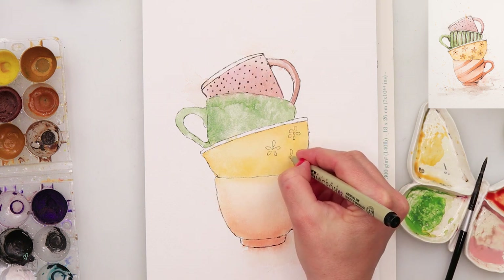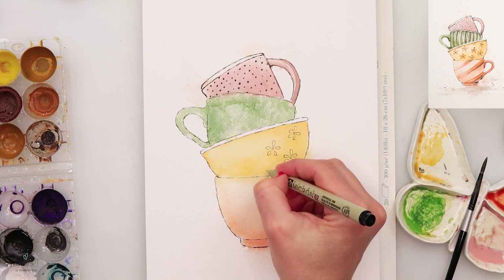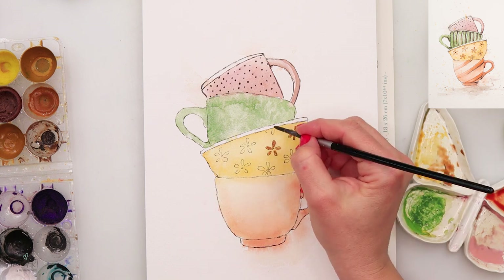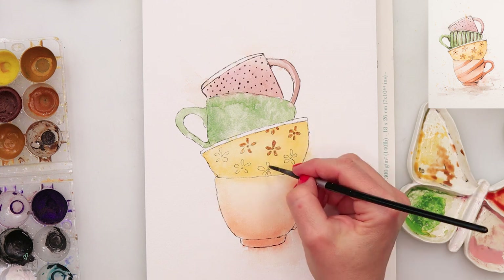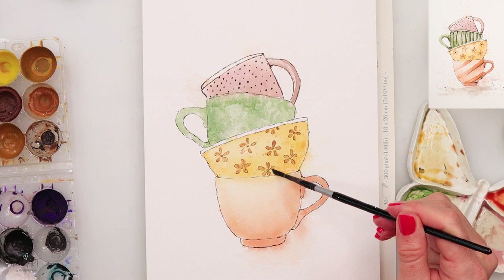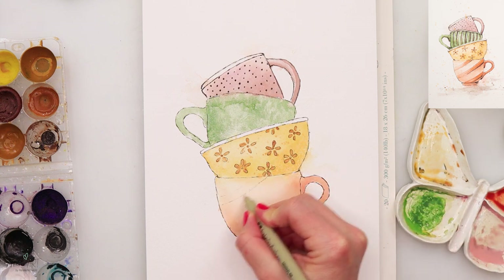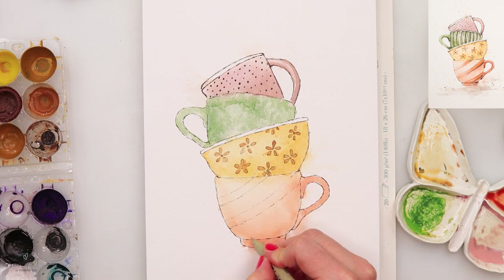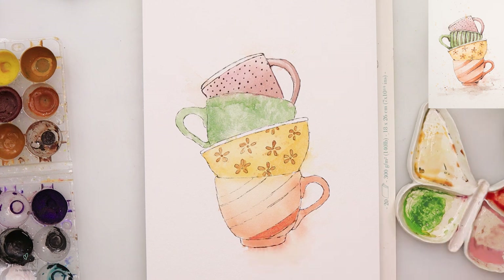Those dots are not all the same — some are a little bit bigger and some a little bit smaller. Now I'm adding those shadows I was talking about from the sketch. For that I'm using pink and a little bit of brown, a coffee brown from my cozy collection — a lighter brown. I also added a little bit more pigment on the lower right side of the cup. Now moving on to the third mug, I'm drawing some flowers. I'm not trying to make them perfect — they're far from perfect and they don't have to be. I'm adding a little bit of warm brown to those flowers and a little bit of splatters with the same color. I also decided to add a little more yellow to the lower right side. Now moving on to the fourth mug.